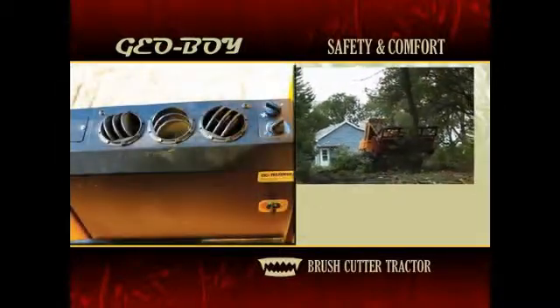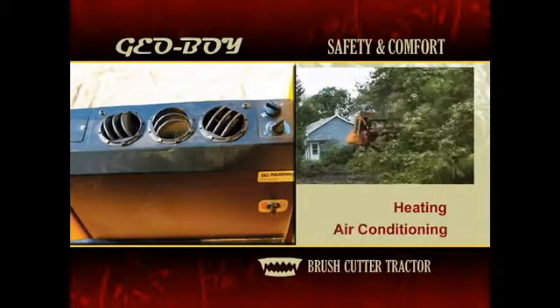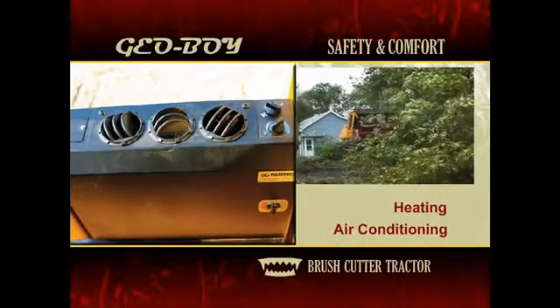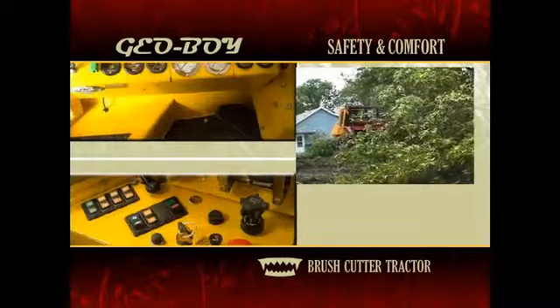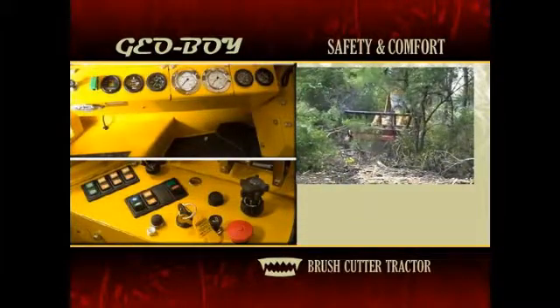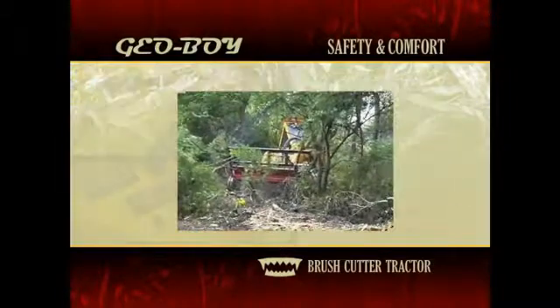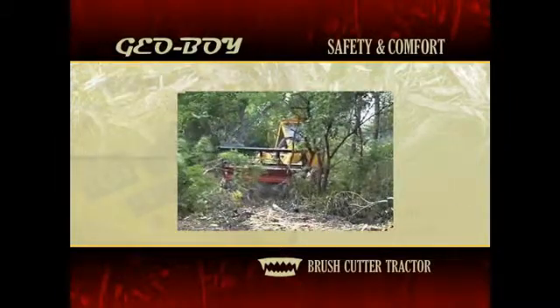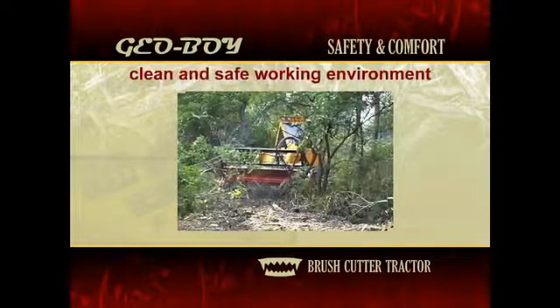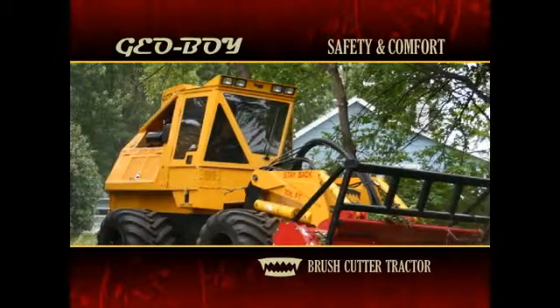Thoughtful design features make the Geoboy comfortable to operate as well. Heating and air conditioning come standard on the Geoboy brush cutter tractor. The Geoboy's ergonomically designed cab features clearly marked controls and an instrument panel, all within easy reach of the operator. The cab is also pressurized to help maintain a clean and safe working environment by keeping dust and debris from entering the cab during operation. A high-back bucket seat adds comfort as well as added support for the operator.